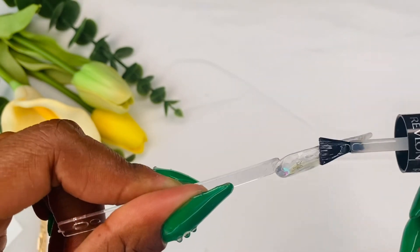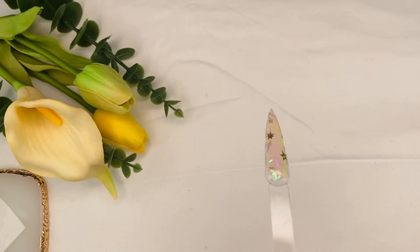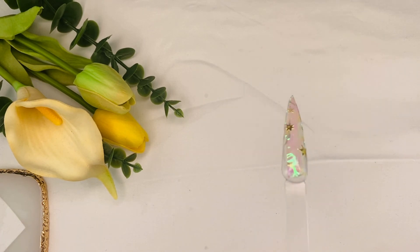All right guys, my last step: I'm applying my top coat and curing for at least 90 seconds. So thank you guys for watching. I hope you learned and enjoyed this new nail design. Catch you on the next one — bye-bye!